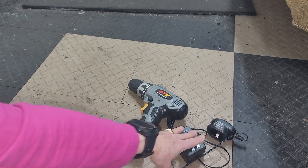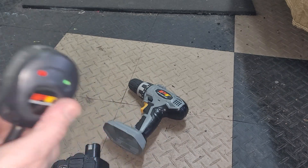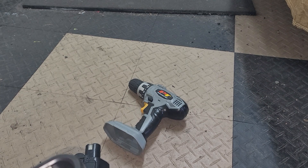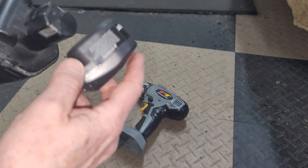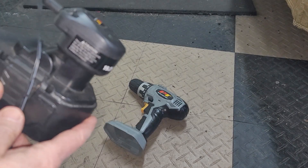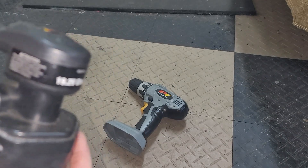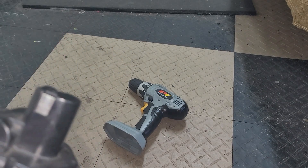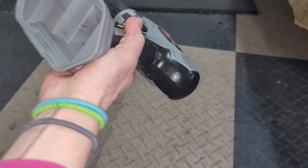There is a charger right here which plugs in, and it just goes on to the battery like so. Then you plug it in and it charges up the battery. The battery is very easy to charge.